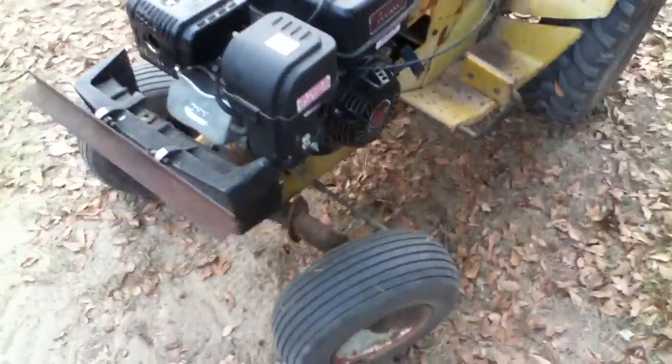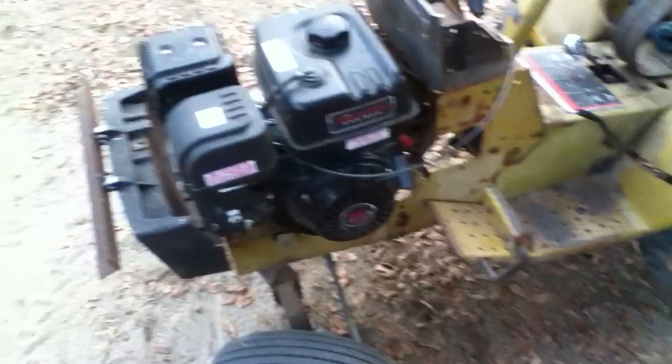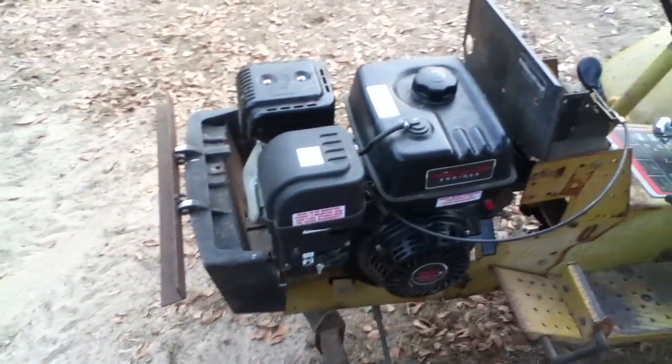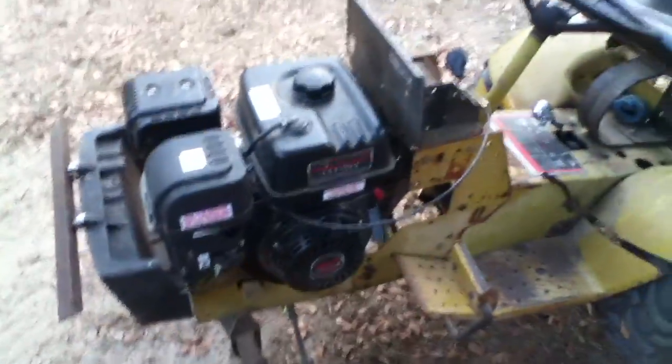I believe it's a Hemi Head — correct me if I'm wrong. It has about 8 or 10 horsepower. I believe 10 because it said 10 on the box, but online it said 8, so I'm just going to call it 10.